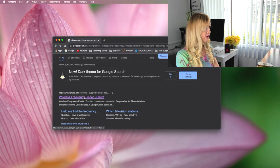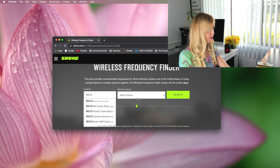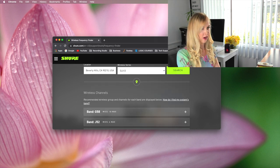If you are using a Shure microphone, you want to go to Shure.com wireless frequency finder. You're going to type in your zip code and your wireless series, click search, and it's going to show you — as you can see — the H55 has zero frequency, so this is not the optimal frequency for our microphone.